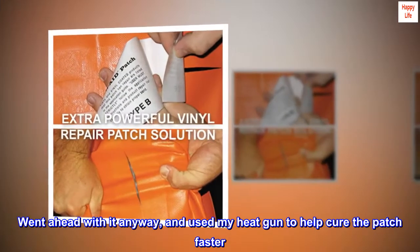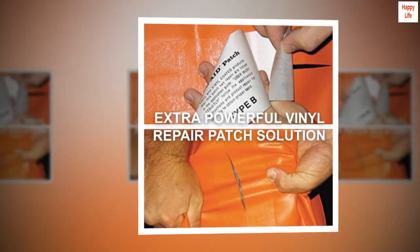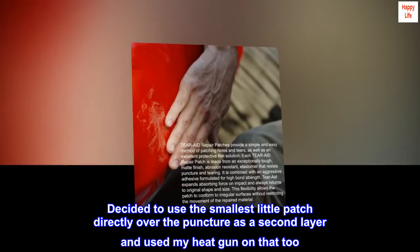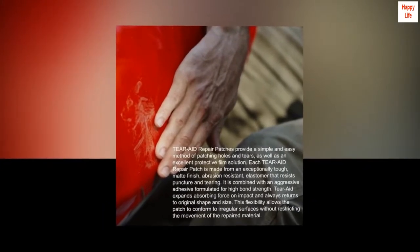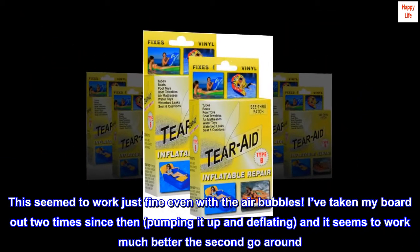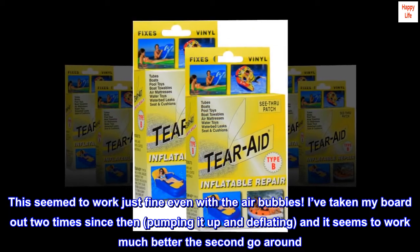I went ahead with it anyway and used my heat gun to help cure the patch faster. I decided to use the smallest little patch directly over the puncture as a second layer and used my heat gun on that too. This seemed to work just fine even with the air bubbles. I've taken my board out two times since then, pumping it up and deflating, and it seems to work much better the second go around.